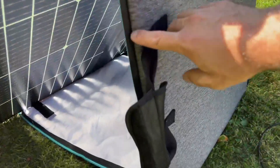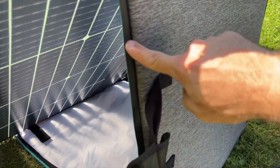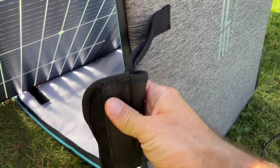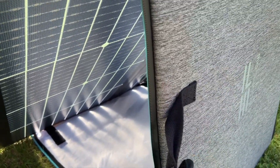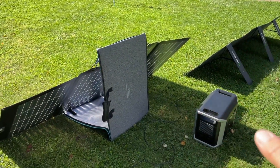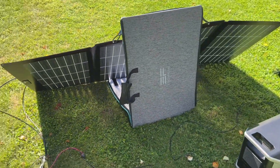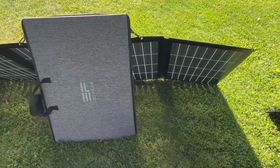The case — same as with the GrowWatt — is water-resistant with a waterproof zipper. They have nice handles with Velcro on them. Easy to carry and easy to put away. I believe the GrowWatt is faster to take out and put away than the EcoFlow, but the EcoFlow is going to make a little bit more power because it's a 220-watt bifacial.